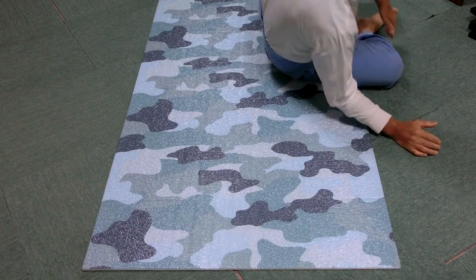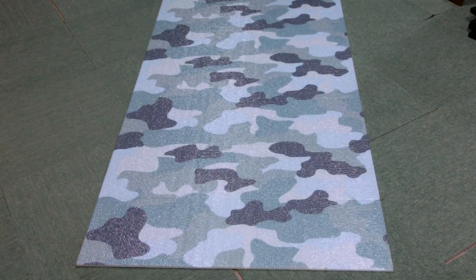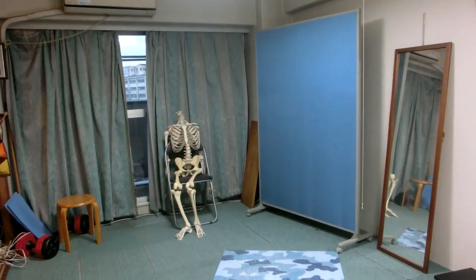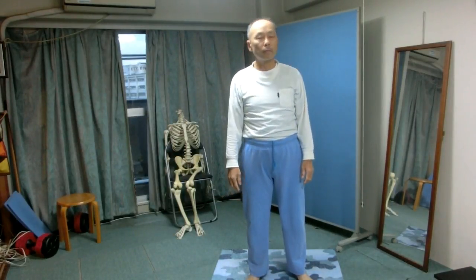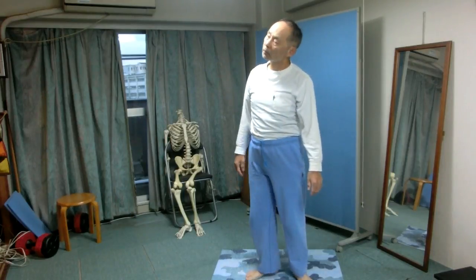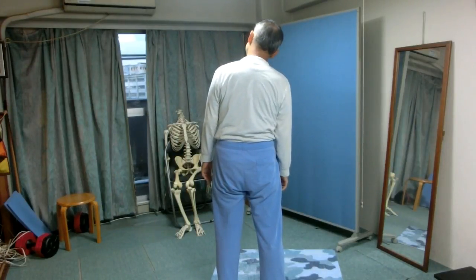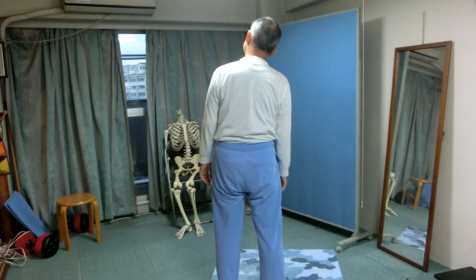Stand up now. Stand on your feet. Bend the head left and right. Try to remember the movement of the jaw when you were on the floor. Which way does the jaw move in the standing position — to the same direction as the head, or to the opposite direction? There was a very tiny influence of gravity on the movement of the jaw when you were lying on the floor.